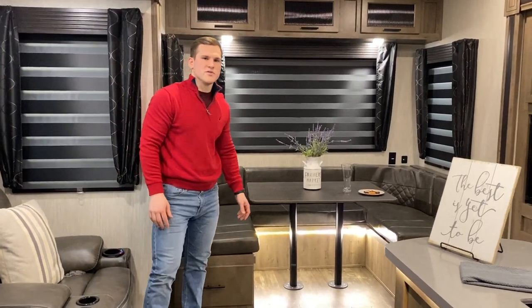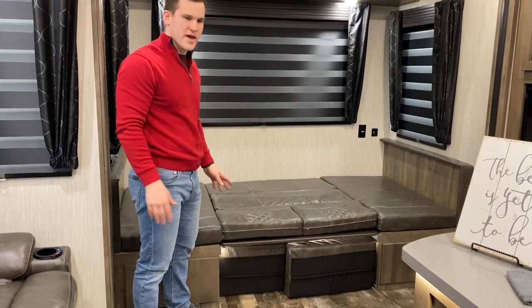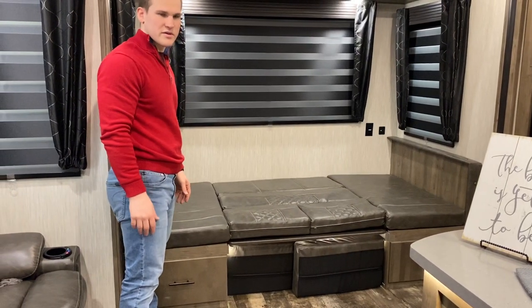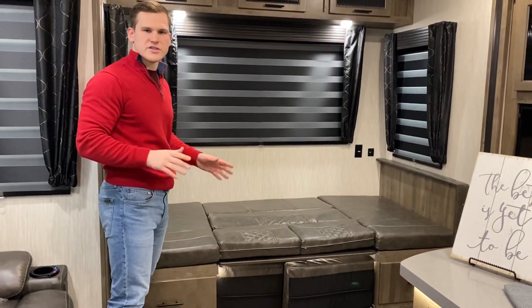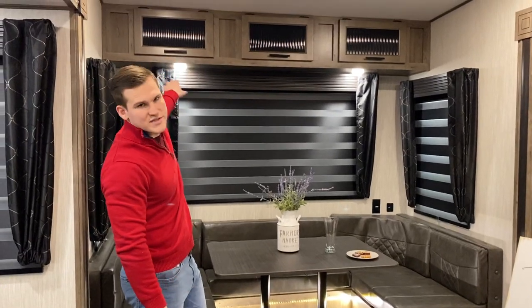You're also going to be able to use this as a bed. The dinette set up as a bed actually makes for a really big bed — you can get two adults here pretty easily or a few kids, and it's far enough away from the master bedroom so you're not going to be hearing each other too much. You also have some storage that runs across the top above the dinette.